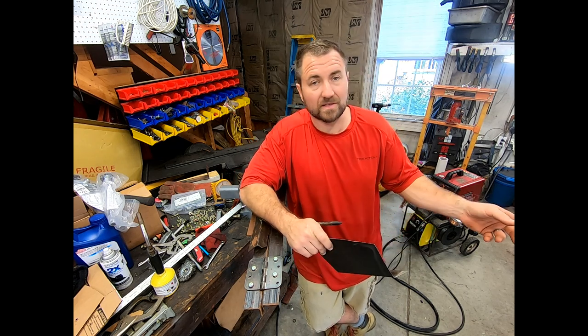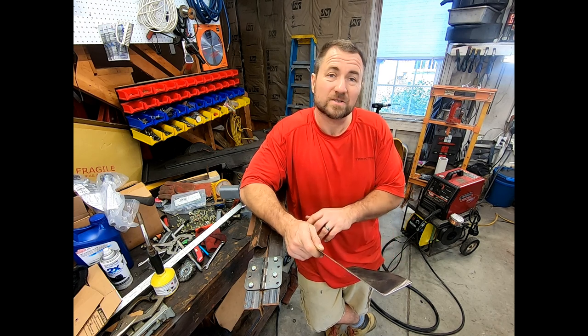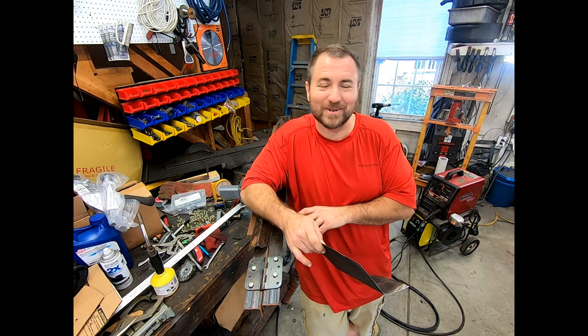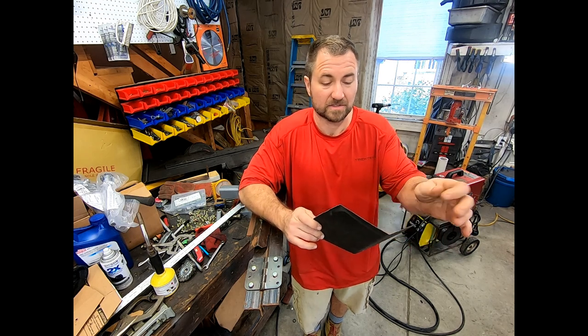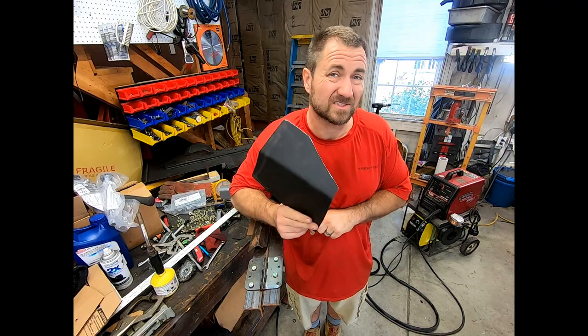Now again, like I did with the body chop — if you're going to be welding on the truck, disconnect your battery. Please disconnect your battery. Do not destroy your computers because you're throwing a bunch of arc through your frame and that type of stuff. Computers don't like that very much. So anyway, I'm going to get this underneath and hopefully when you see this again it will be installed.